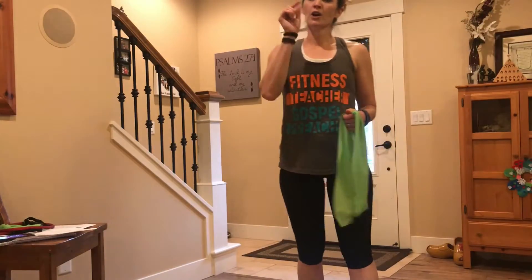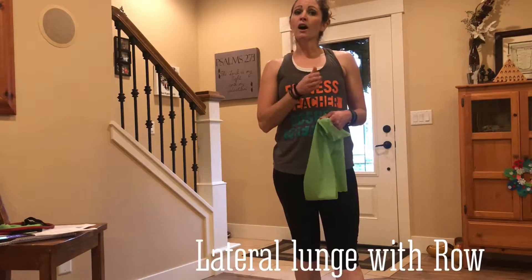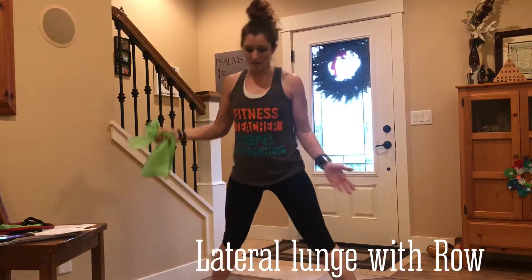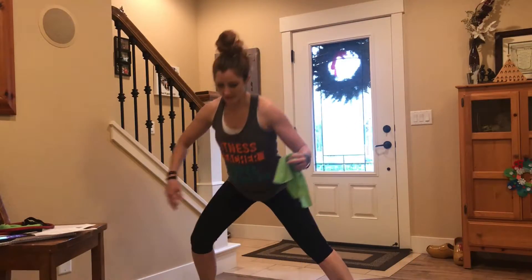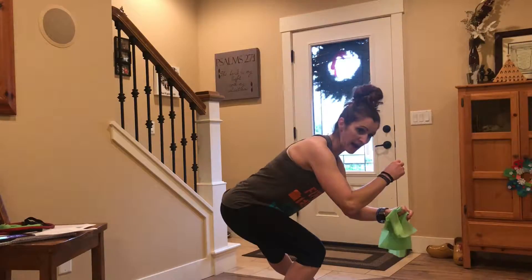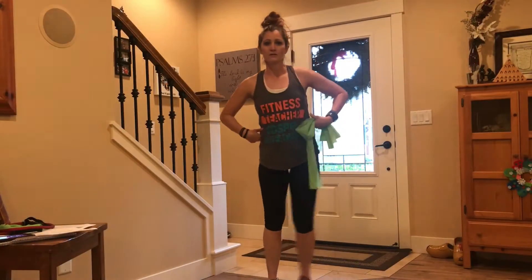Our third exercise: we still have our row, but we're going to change the row and the lunge up a little bit. The back is getting stronger, legs are getting stronger. This week our lunge isn't going to go forward — we need to move our body side to side to get a well-rounded strength. So our lunge is going to come out to the side. Take a wide step; only the stepping leg bends, the knee does not go over the toe. You're pushing your hip back — like a one-legged squat — then stepping together.